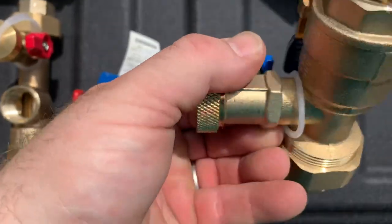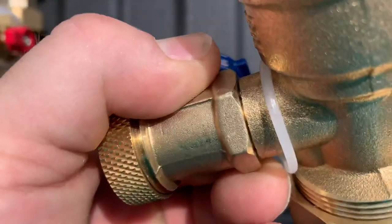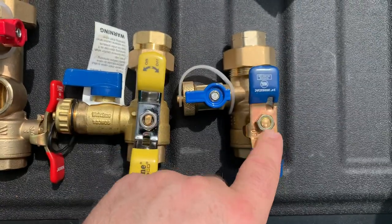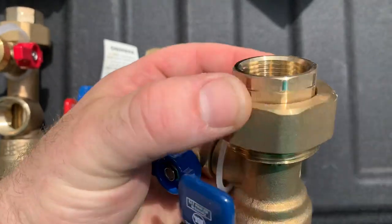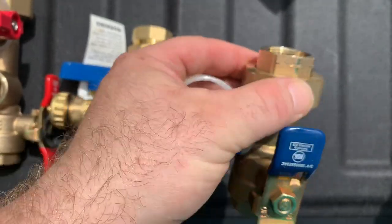The Watts is a serviceable valve — you can see the seam right there, although I don't know where you would find that replacement valve. Handles in blue to signify the cold side. Larger, significantly larger union nut with an O-ring seal.